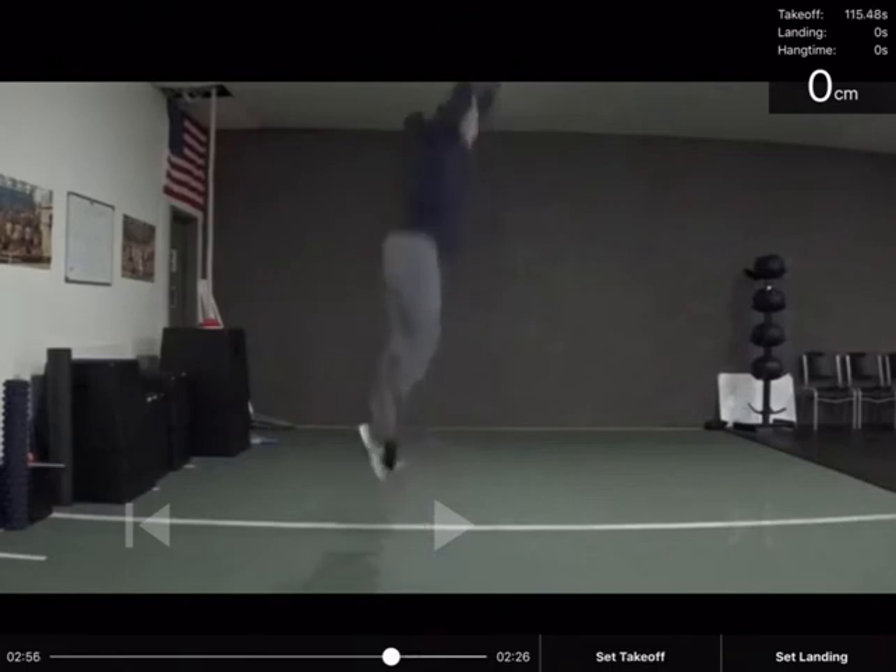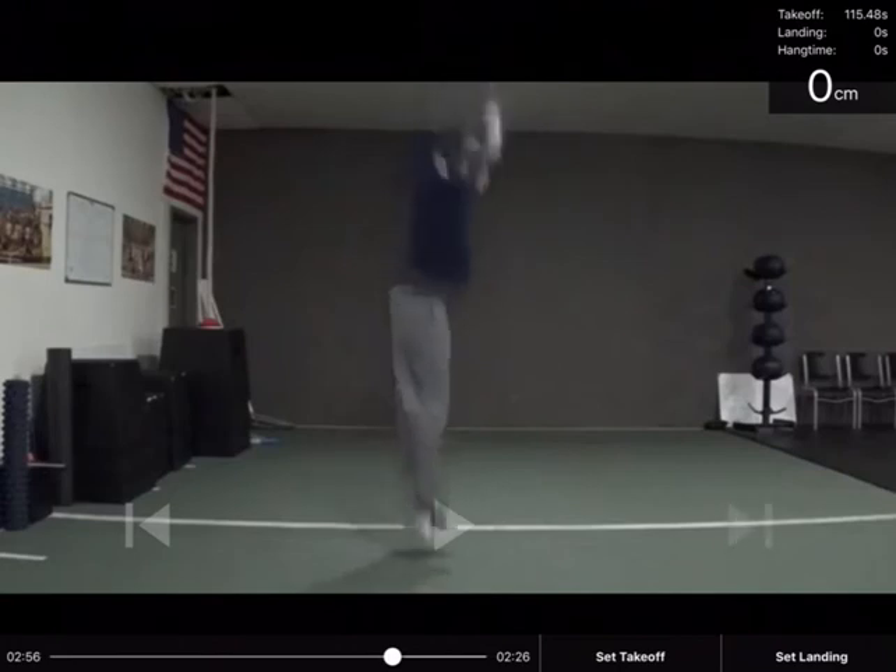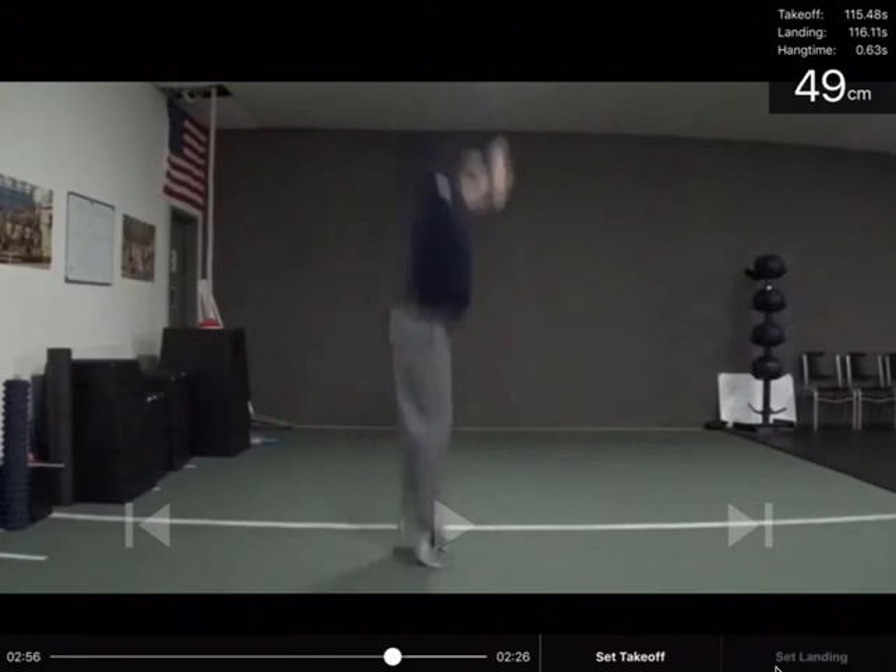I'm going to continue through the frames, and when they hit the ground again I'm going to set landing — right here. And you can see that we now have a vertical jump of 49 centimetres. Based on the time spent in the air, you can see the hang time is 0.63 seconds, and that's taken from the frames and the timing in the video.